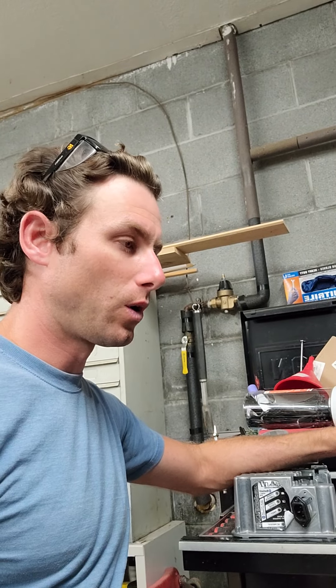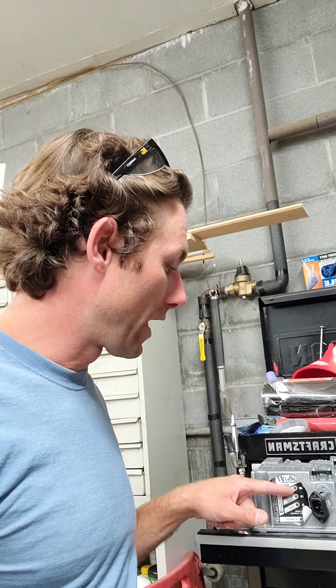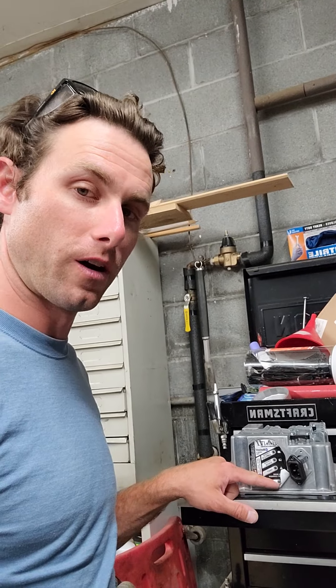Hey YouTubers, I just want to share my experience with my Lester Summit 2, the 650 watt unit. What happened was all three lights were flashing — all three of these lights — and my AC present light was not on.